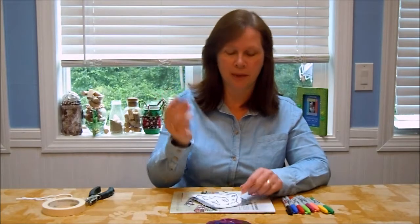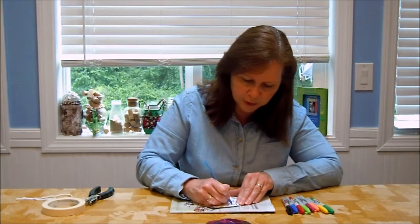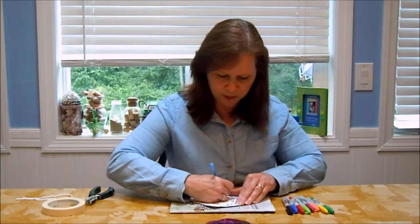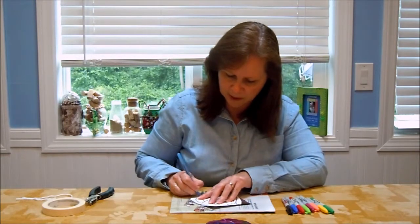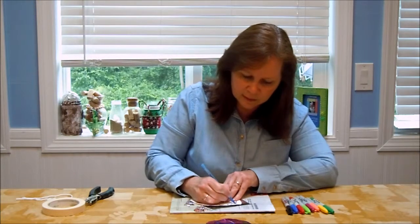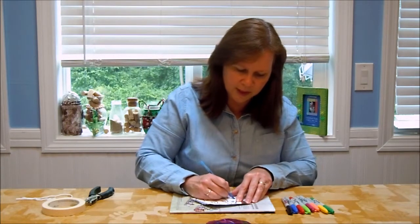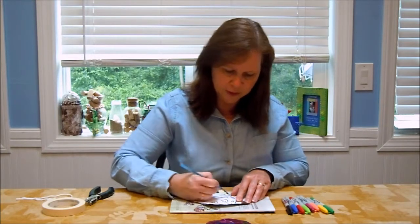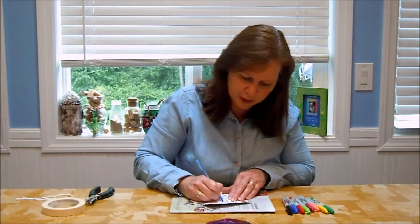Next you're going to take a ballpoint pen and simply trace the design onto the craft foil. Since it is a ballpoint pen you might think you'd be marking up the foil, but you've got the paper as a buffer so your pen marks will just be on the paper. You want to make sure you press down firmly so that you make indents of the pattern on the foil. The only thing you're actually doing is making dented lines into the foil, and you're going to use those as your guide for coloring. The outer line you're going to use as your guide to cut.